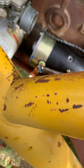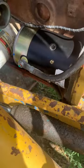Now I'm going to take off this nut — this is for the positive lead at the starter. We've got that all connected. We've got the oil filter back on.